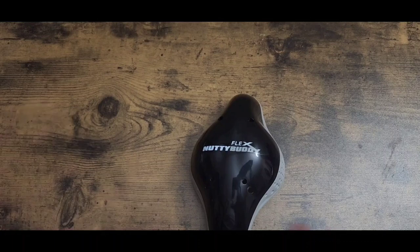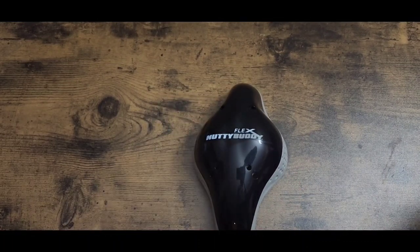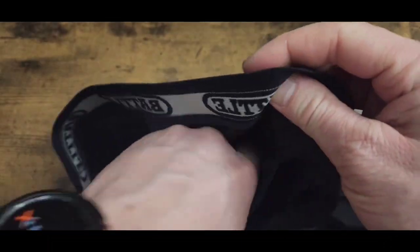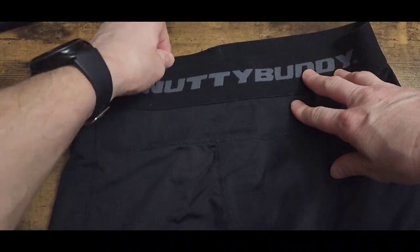Here was Nutty Buddy's original shorts — they had merged with Battle and had a pocket where the cup slid down in. It was comfortable, but they said, 'We're still not happy — it's still moving.' So here's what they came up with: the three-part system. Here are the Nutty Buddy shorts.